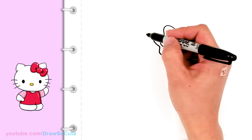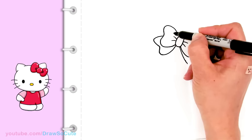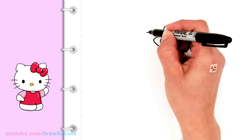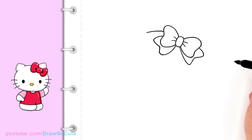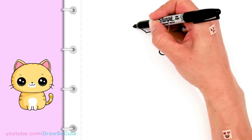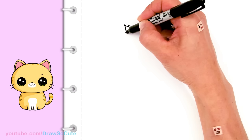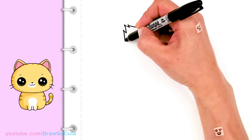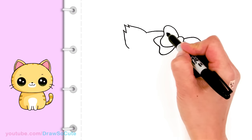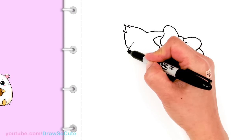Now we can draw the top of the head. This bow is kind of at a slant on one ear, so I'm just gonna come about right here and draw a curve for the top of Charmy Kitty's head. From there I'm gonna bring out an ear — I'm just gonna draw some zigzags and bring it in. Then I'm gonna imagine this curve going all the way and bring out the curve on this side.